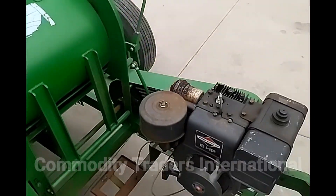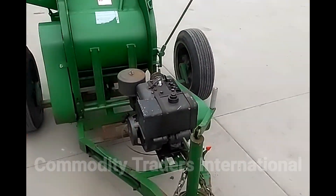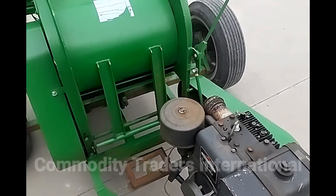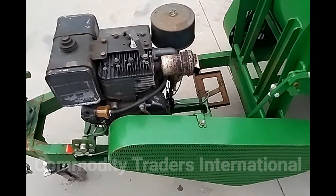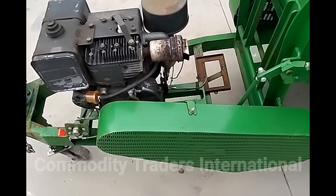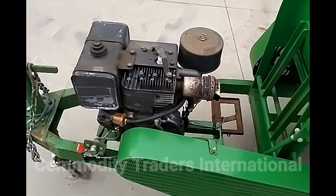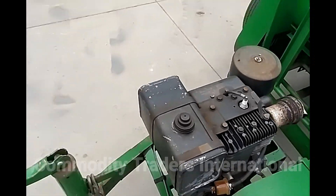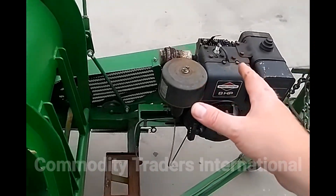We are going to try and engage the threshing mechanism. The motor is not in optimum running condition — we tried to engage. I believe it needs some work.